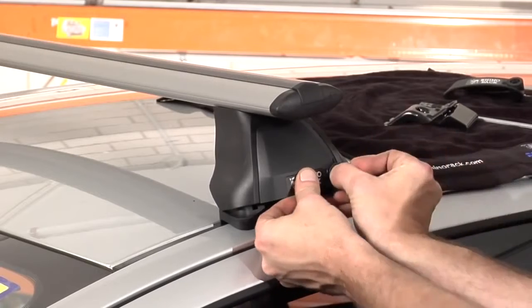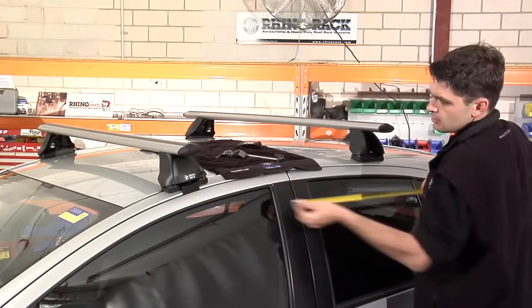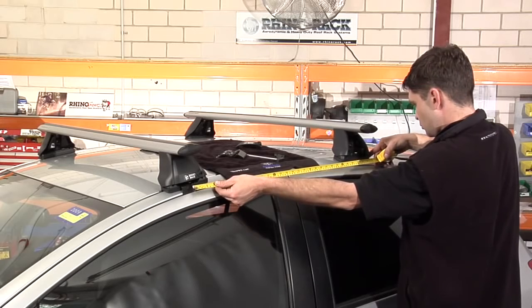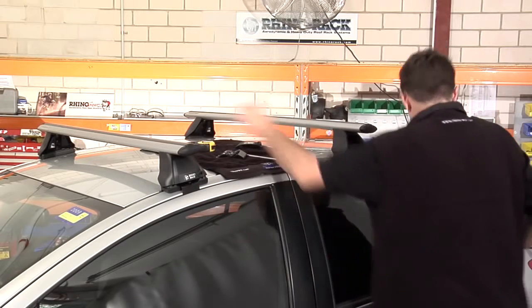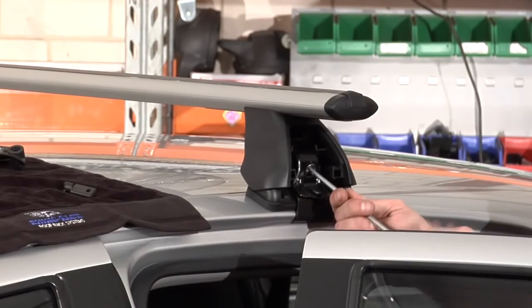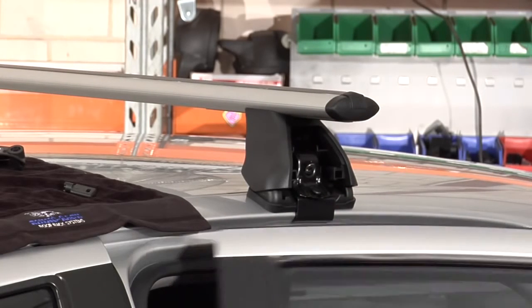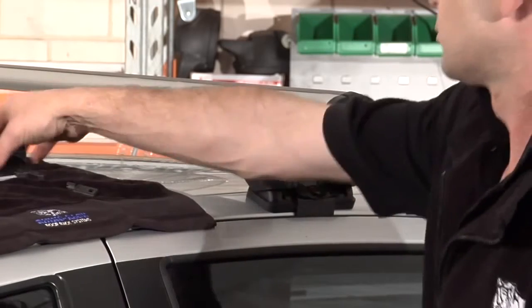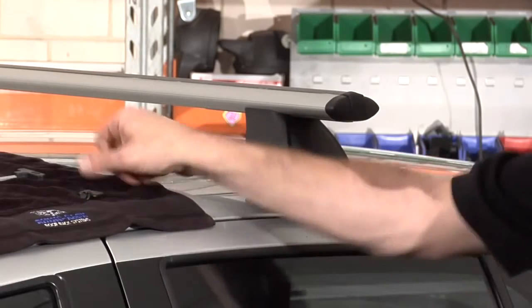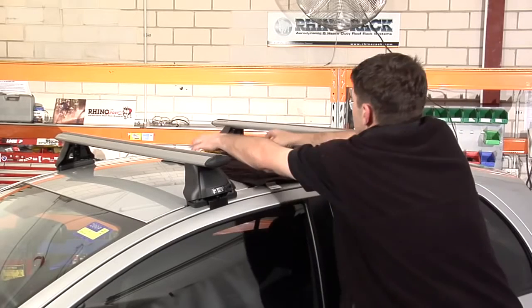Insert and secure the cover plate. Then place the second bar on the roof as indicated in the vehicle specific fitting instructions and repeat the process done on the first crossbar.